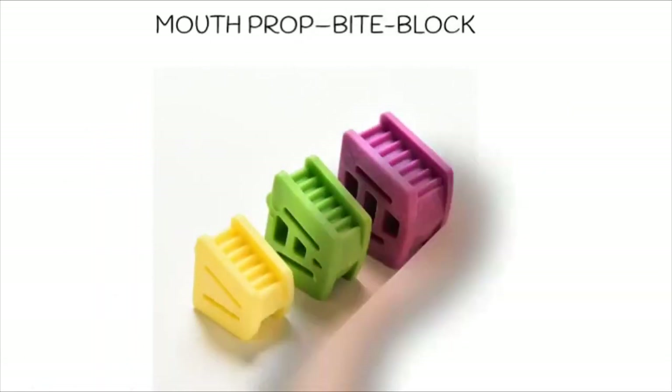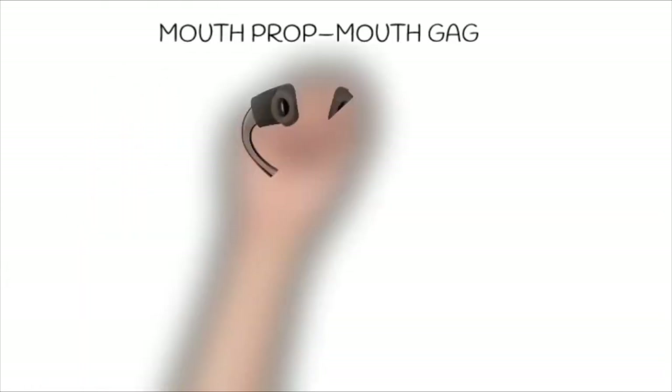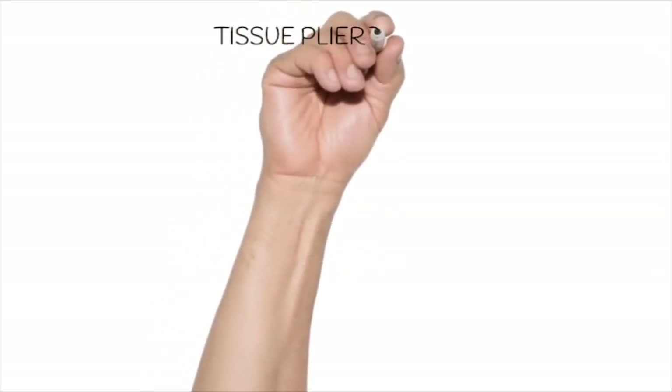Mouth props or bite blocks are made up of sterilizable rubber blocks. The next instrument is the mouth gag, which is used for the same purpose — opening the mouth during extensive surgical procedures.